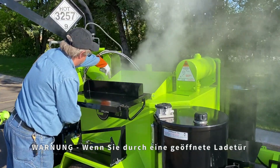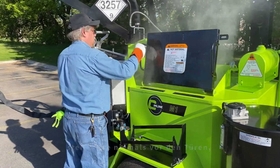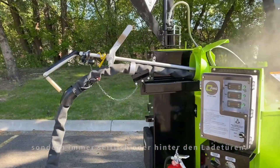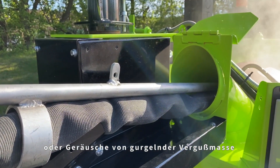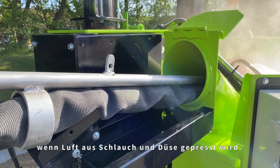When looking into the material tank through an open door, never stand in front of the doors. Always stand to the side or to the rear of the loading doors. You may also hear some loud popping sounds or sounds of sealant gurgling from the end of the hose in the recirculation port as air is purged from the hose and the wand.